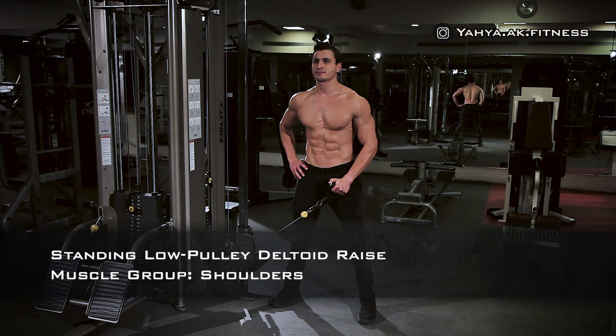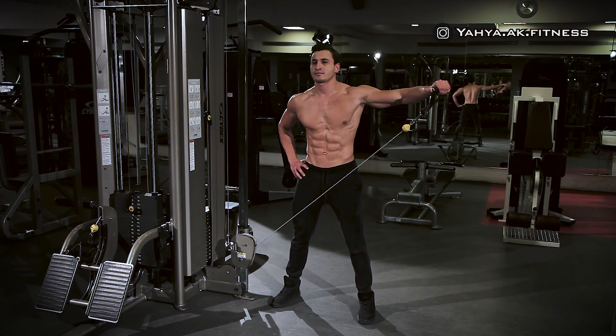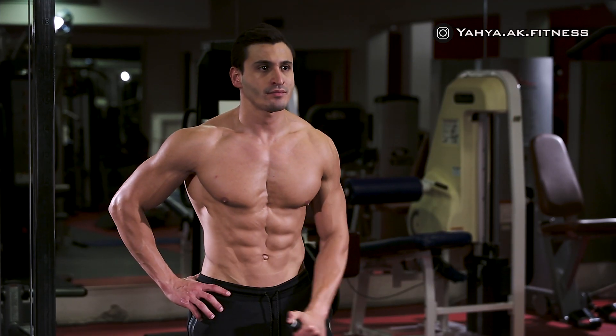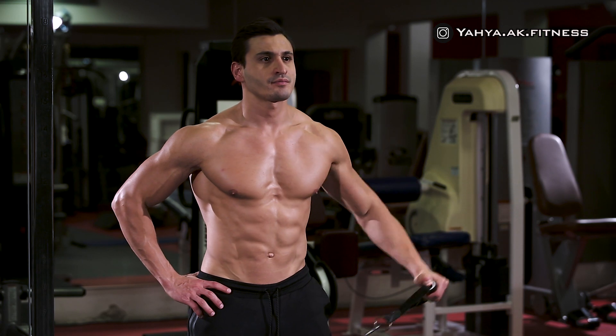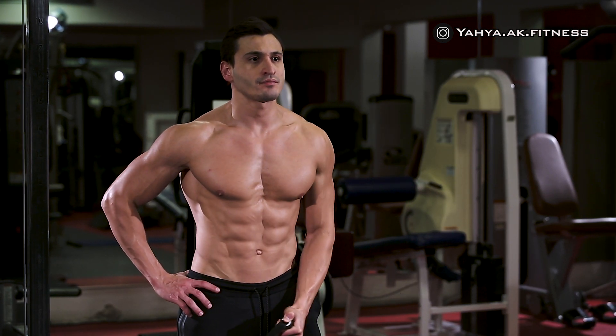Stand straight to the side of a low pulley row and, using your hand to come across the body, grab a single handle connected to the low pulley with palms facing down. Make sure that your back is tensed and your feet are shoulder-width apart for balance.